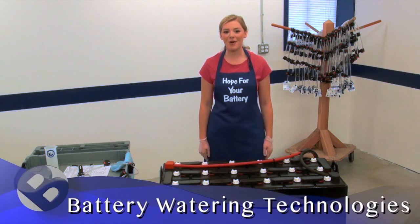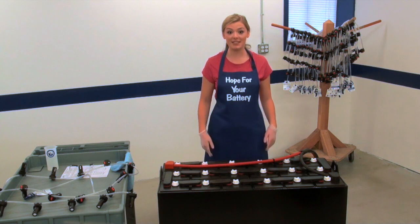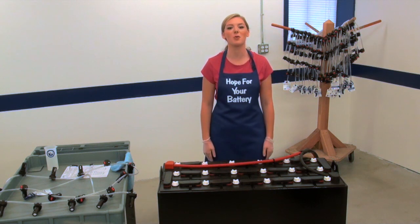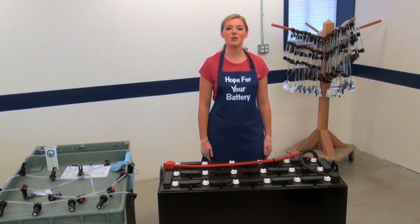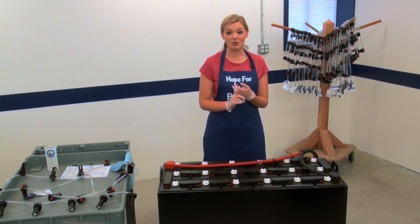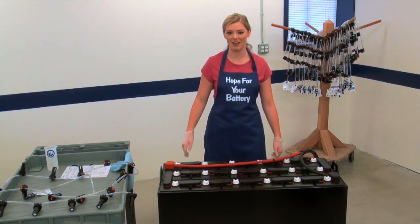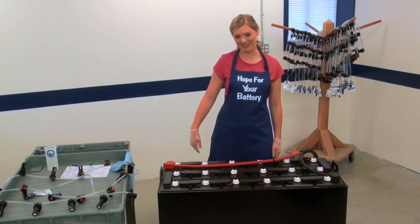Hey, I'm Hope with Battery Watering Technologies. This is tip number one in our video vault, and since this is our first video, I want to welcome all of my new viewers. Today, we're showing you how to install a fully assembled kit on an industrial battery. If you know the battery manufacturer, model, and dimensions, you can order a fully assembled kit. Let me show you how fast and easy this can be to install. Let's get started.